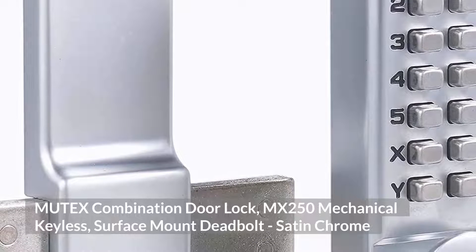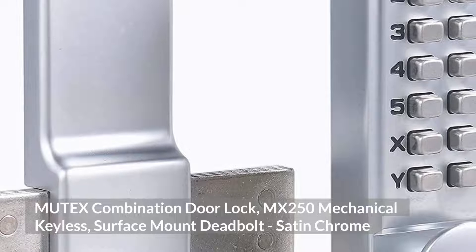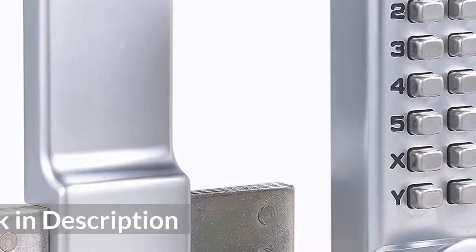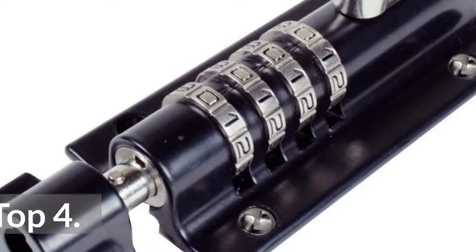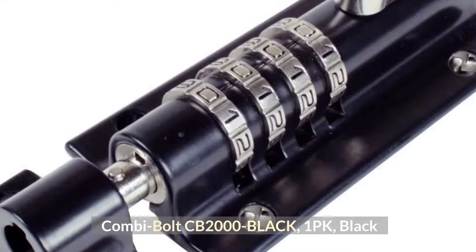Top 3: Mutex Combination Door Lock MX250, Mechanical Keyless, Surface Mount Deadbolt, Satin Chrome.